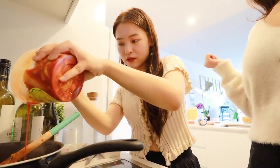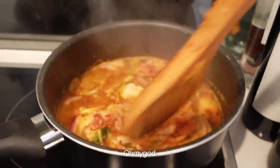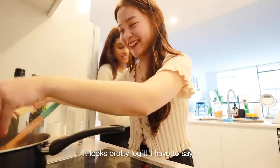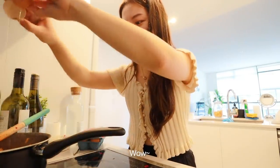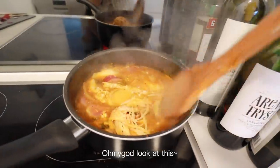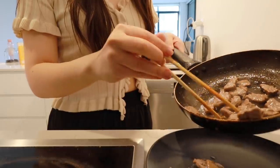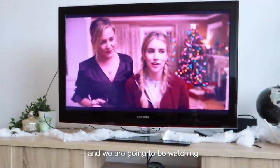Oh my god, it literally looks so good right now — look at these visuals! Added the tofu and then the mushrooms. It looks pretty legit, I have to say. Oh my god, that smells so good — the kimchi jjigae is done! Dinner set up is ready and we are going to be watching Holiday on Netflix. Already on the Christmas movies!